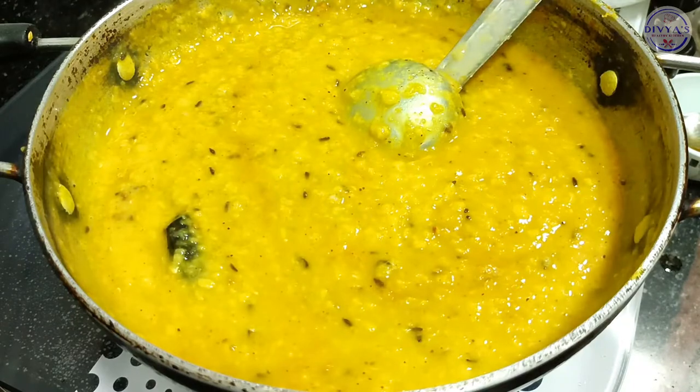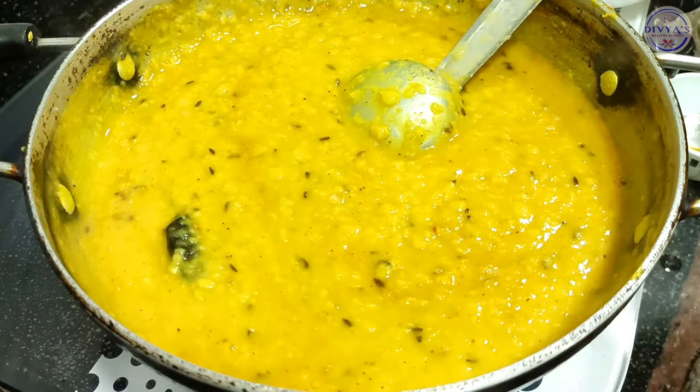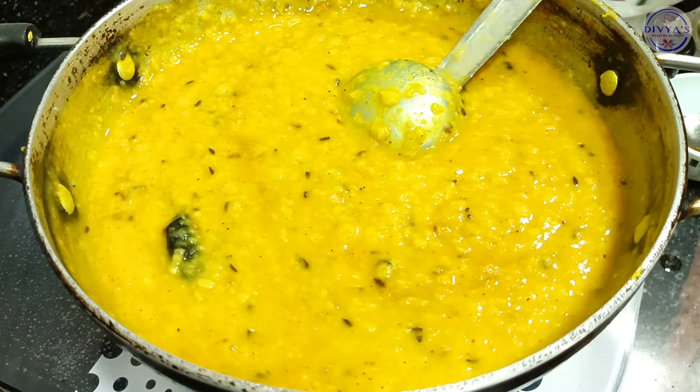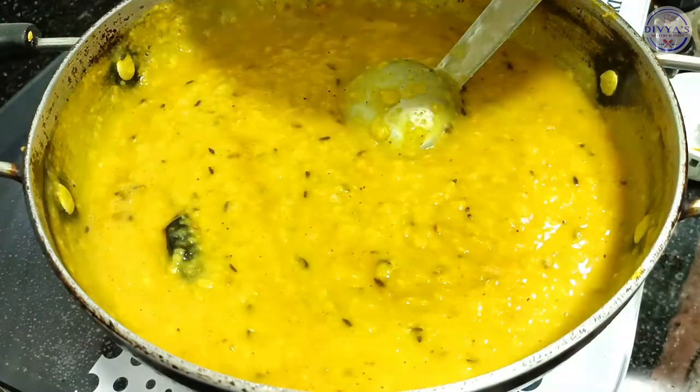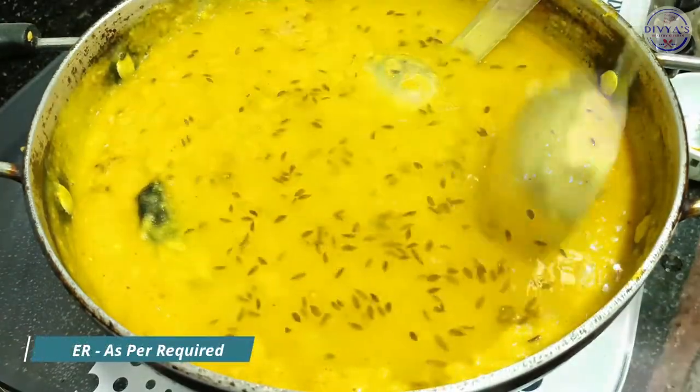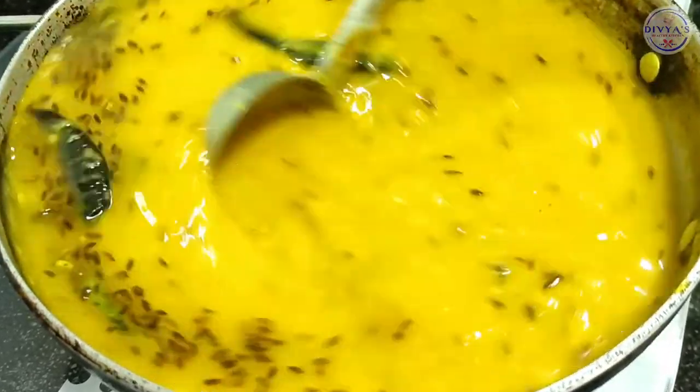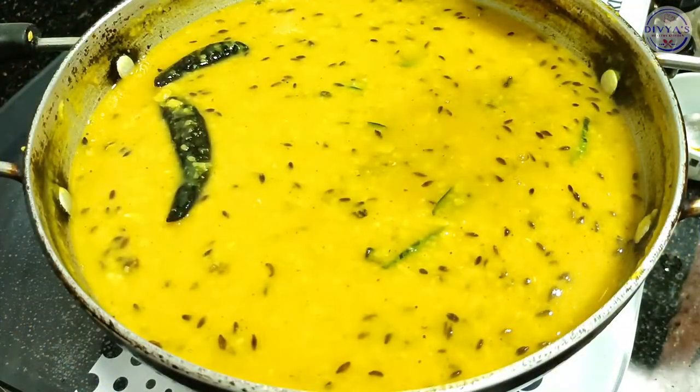Now add water — you can adjust the water quantity as you prefer. Now we will cook for 2 to 3 boils.